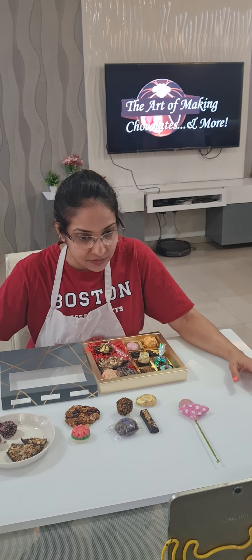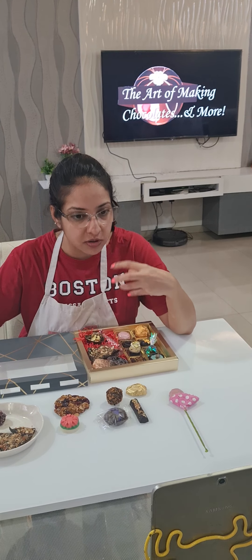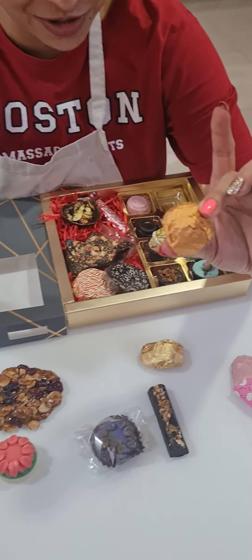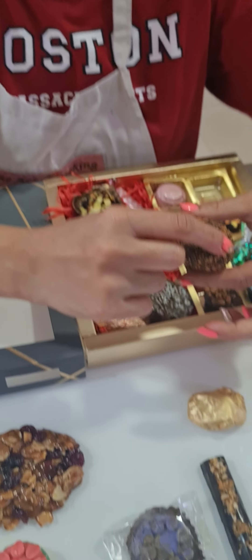Today we have worked mainly not with colors but with presentation — how do you make your chocolates more presentable and how you can make variations. The first thing we made was a hazelnut rocher, but for a change today I tried making a biscoff rocher.